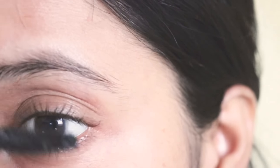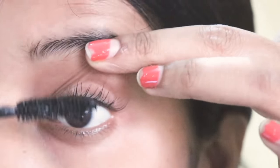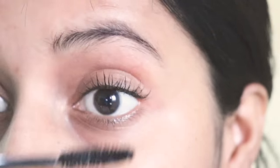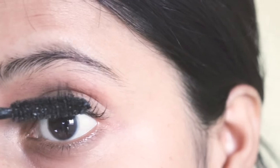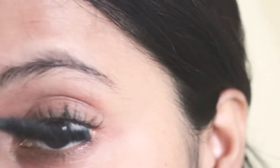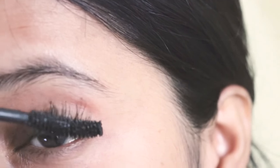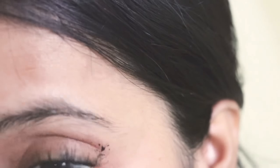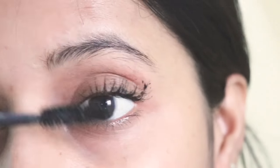As you can see, I am going to apply mascara on the roots, so this will look very natural. I am going to apply 2-3 coats for perfect voluminous lashes. And don't forget your side lashes, because your eyes will look very big. So I am going to apply mascara on the side lashes too.